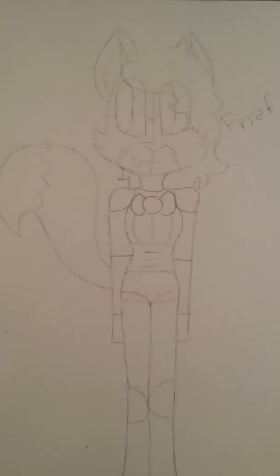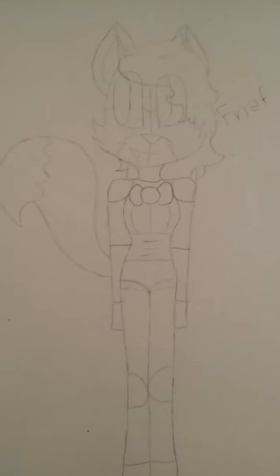Okay, so we have Five Nights at Freddy's — here she is. It is a fox, because I love foxes.